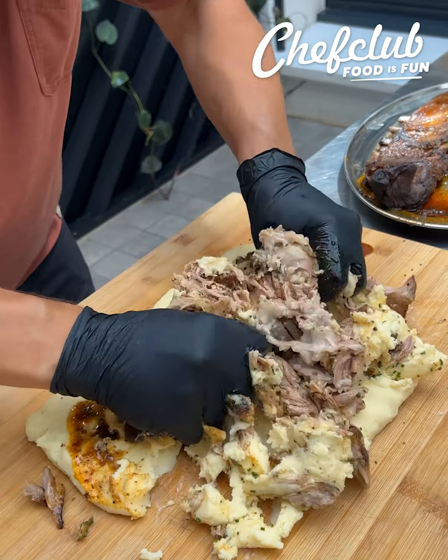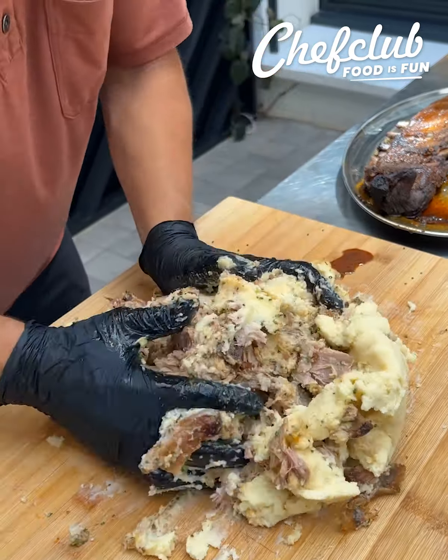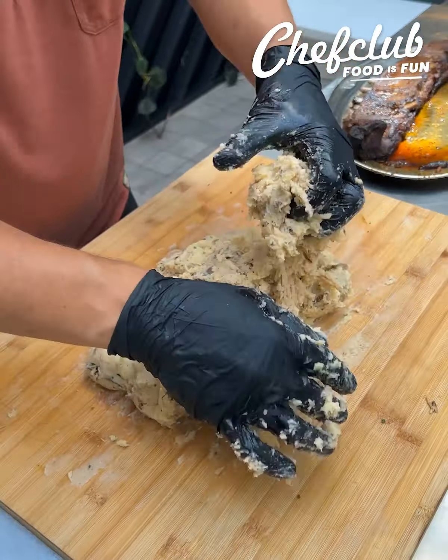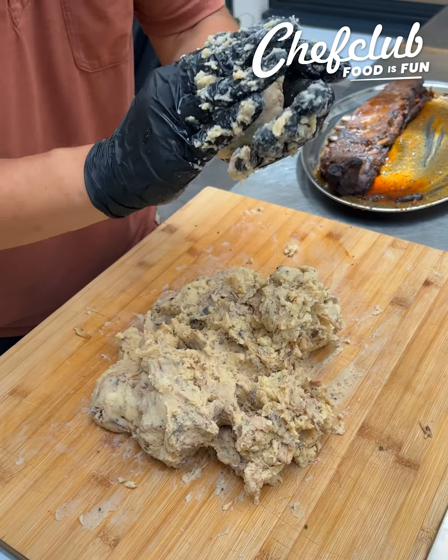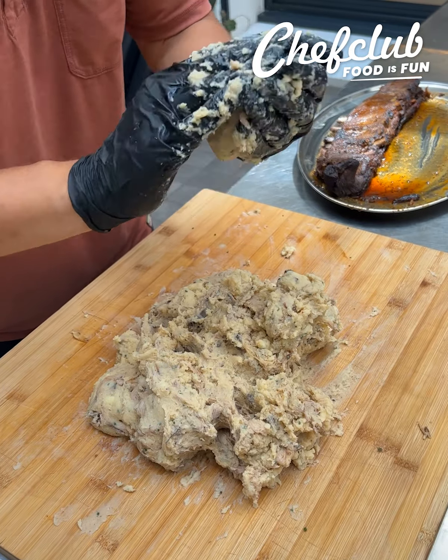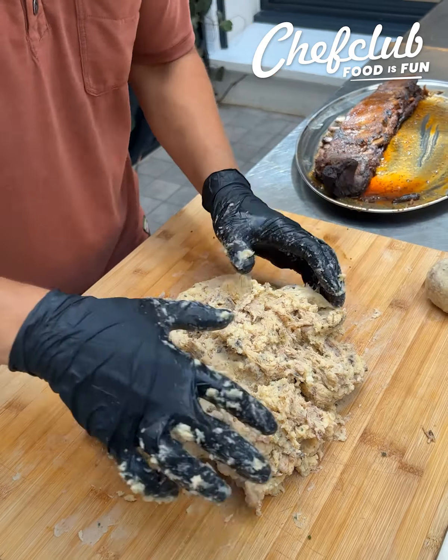Now we're just gonna mix it right into the mashed potatoes. We're just gonna grab a handful and roll it up just like a nice ball. Continue that process until we're finished with all of our mashed potatoes and our barbecue pork.